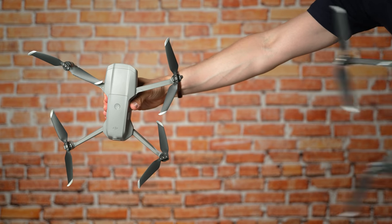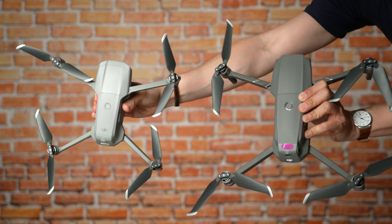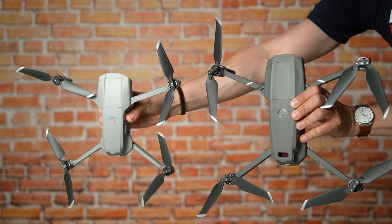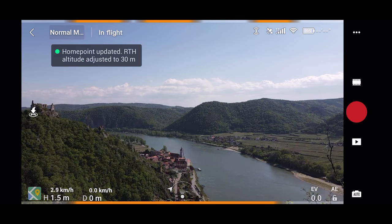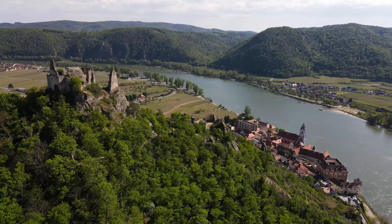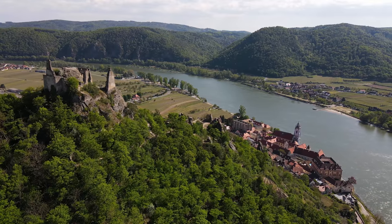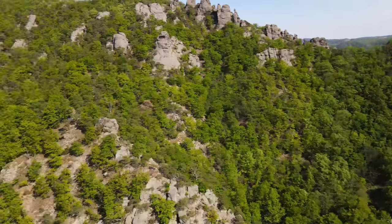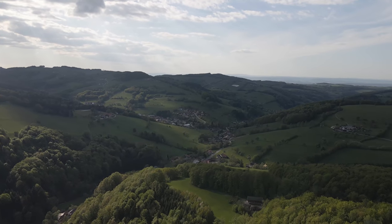In fact, the Air 2 looks like a shrunken Mavic 2 Pro. DJI have clearly taken the design from the Pro and compressed it into the Mavic Air 2. I took the Mavic Air 2 to the skies for its maiden voyage, and those images in 4K and 60p look amazing. Faster movements like pans are of course easier to execute with this higher frame rate compared to 25 or 30p.